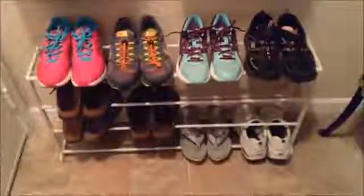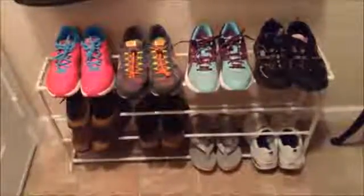This shoe shelf is really stable — I wouldn't have guessed that, but it is really stable. As you can see, I don't even have it totally full, but literally it could hold a ton more shoes. This is a really great shelf, I love it.